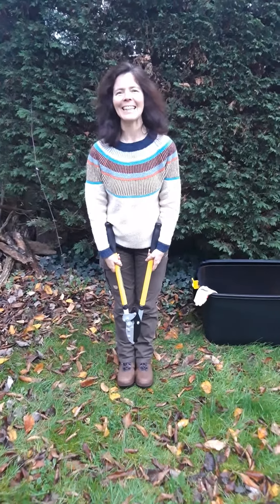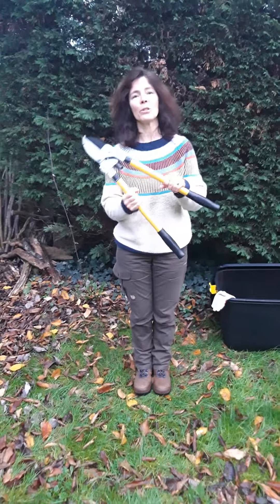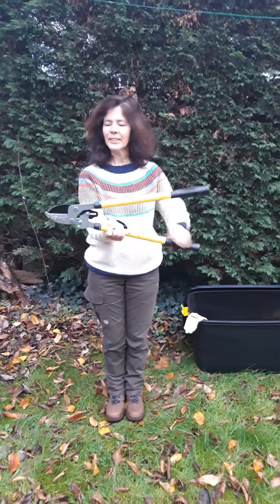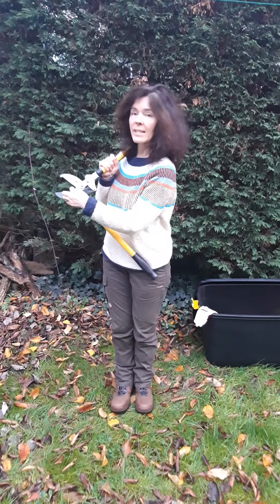Hello, my name is Jane Caddick and today, as part of my Level 3 Forest School Portfolio Unit 2, I'm going to talk you through the safety tool talk for loppers. So these are my loppers. This is the handle, this is the blade, and this is the cutting edge.